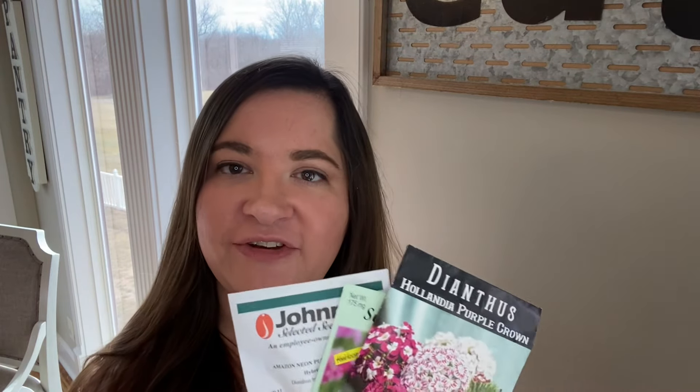Hey everyone, it's Rachel here from Backyard Blossoms with another video. Today's video is all about planting dianthus. We have a few varieties that we're going to try this season. This one I got from rareseeds.com Baker Creek, this one is just a cheap one I found at the store, and then this one here is from Johnny's and is the Amazon Purple. So let's go ahead and get started.